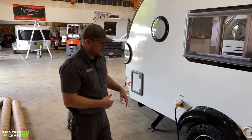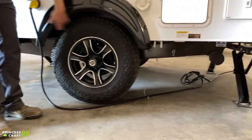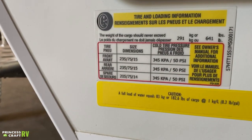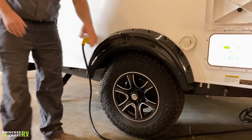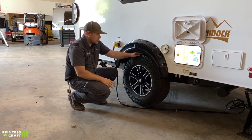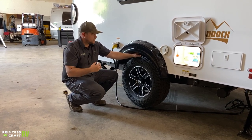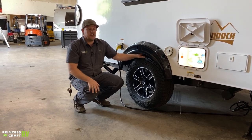For your wheels and tires — this applies to both sides — the manufacturer's recommended tire pressure is listed right on the trailer below the cassette toilet door, showing your tire size and pressure. For this trailer it's 50 PSI. Check them regularly just like on your tow vehicle. Your lug nuts also need to be checked and torqued to at least 100 foot-pounds. Here at Princess Craft, we recommend checking before every trip so you don't have one fall off while traveling.